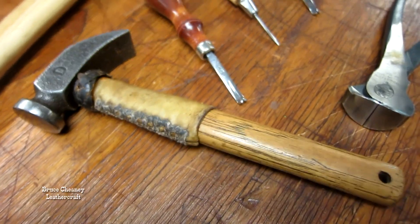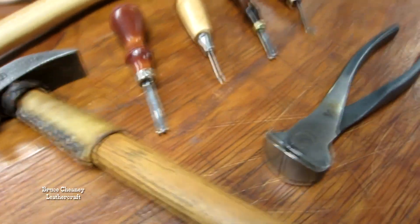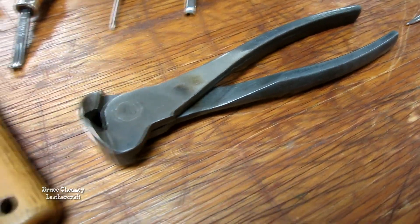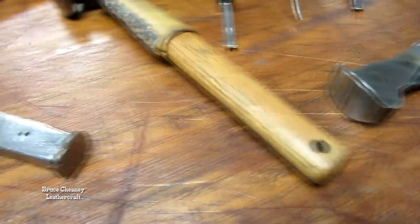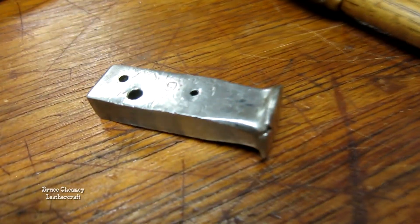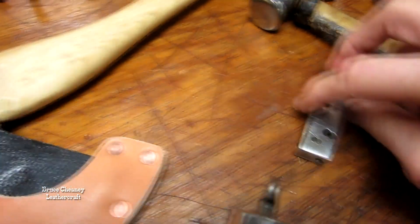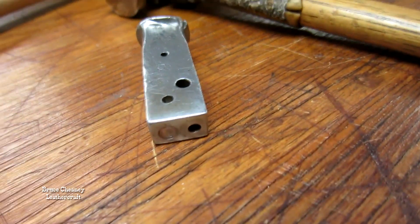And that's a number D hammer — a saddle maker's hammer that I've used for about 40 years.